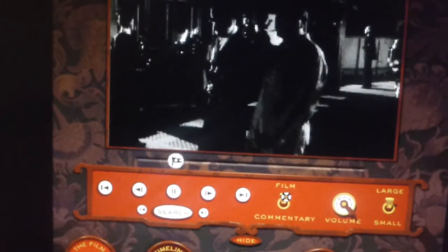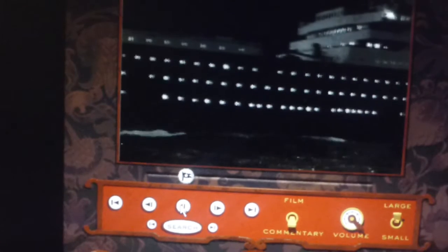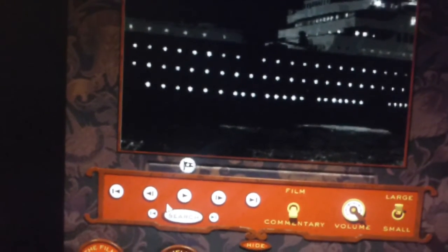There's also a commentary. And all the rest of these things are DVD controls.